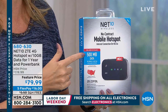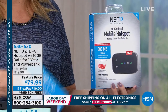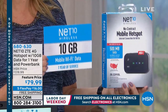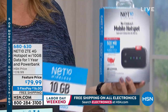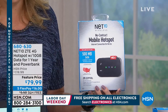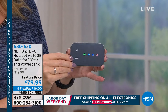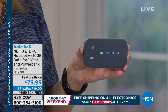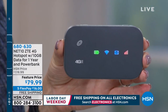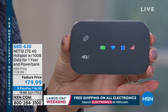At retail you get 500 megabytes of data. Here at HSN, we load you up with 10 gigabytes — that's 20 times more than you get at retail. This is also what I recommend if you are at the airport on open Wi-Fi and you're thinking about doing your banking and entering your passwords — you might want to think twice about that. You are vulnerable; you could potentially be hacked.